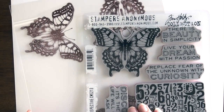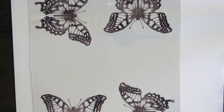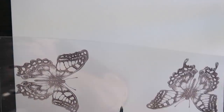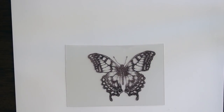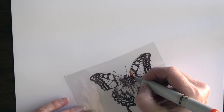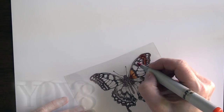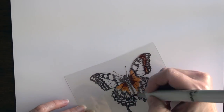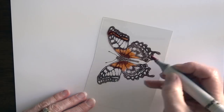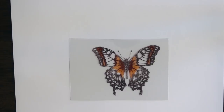I used the Tim Holtz butterfly stamp from one of his sets. Now if you've worked with Copics before, you know that Stays On ink is a big no-no with your Copics, but I needed it to stick to the plastic. So the trick is remembering which side you color on. I stamped on one side, flipped it over, and now I'm coloring on the opposite side. Here I'm using YR09 to start.